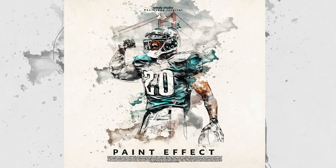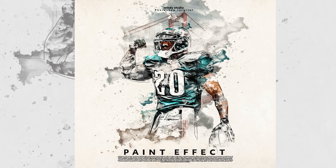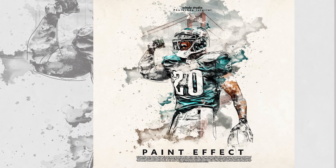Hey everyone, welcome to Windy Studio and welcome to another brand new tutorial. I'm back with another Photoshop tutorial. If you haven't subscribed to my channel yet, don't forget to click on subscribe and click on that bell icon. With that, let's dive into the video.